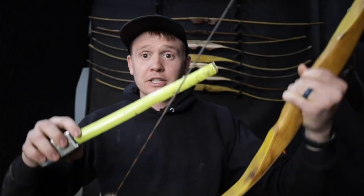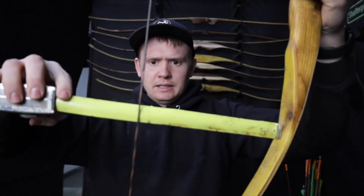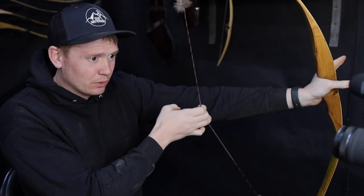As far as traditional archery as a whole goes, tiller is measured from the deepest part of the limb on either limb. A positive tiller is where the top limb measurement from here to here is a bigger distance than the bottom limb from here to here. A negative tiller is where the bottom limb is a further distance. In general, with the arrow rest being one inch to an inch and a half above the pressure point — the throat of the handle where you hold the bow — you want a one-eighth inch to a quarter inch positive tiller.